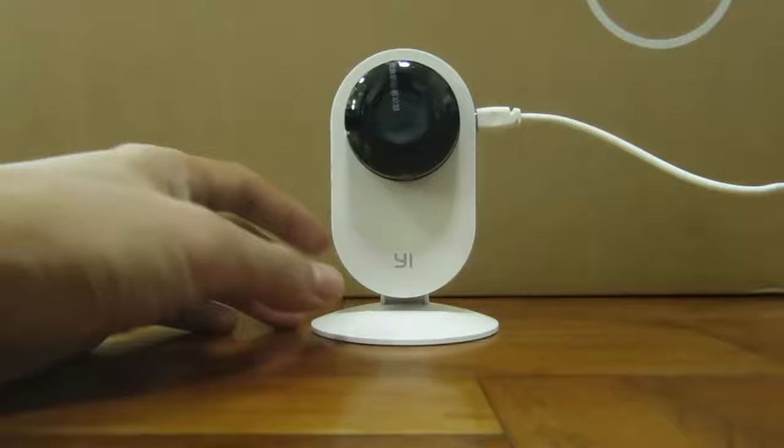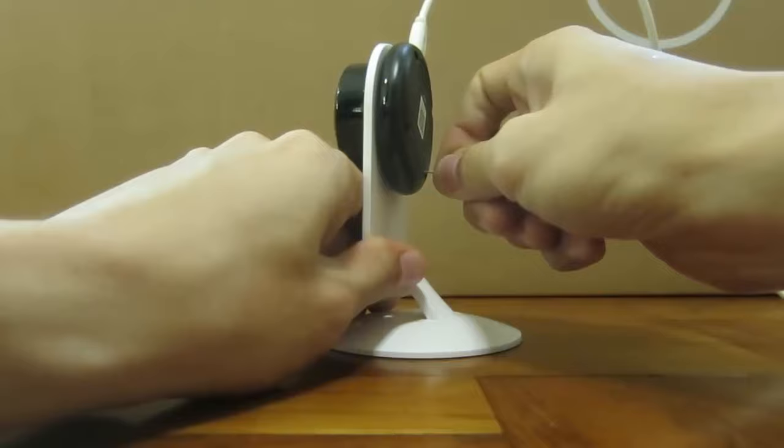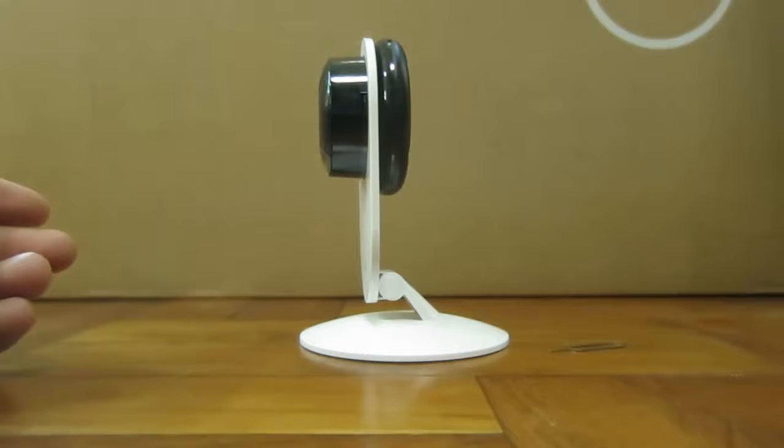The first thing to do is to reset your camera. Get a pin, turn to the back of your camera, and press and hold the reset button for a few seconds. You should hear a prompt. Once the camera has been reset, proceed to power off your camera.